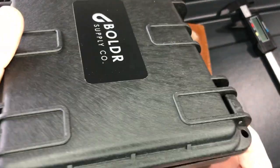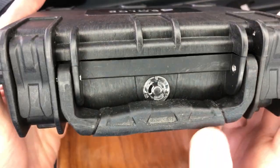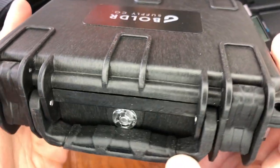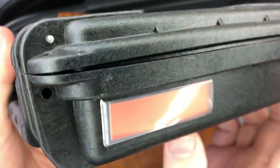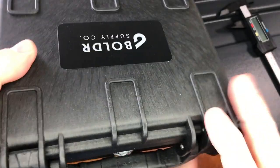Look at that beauty. That's nice. It is actually one that looks like the Automatic Purge, so it probably is waterproof. Nice — you can put a nameplate there. But let's get in and see what's inside.